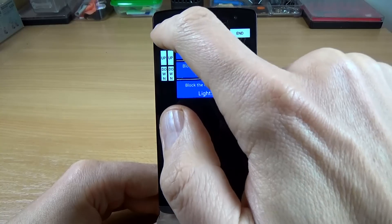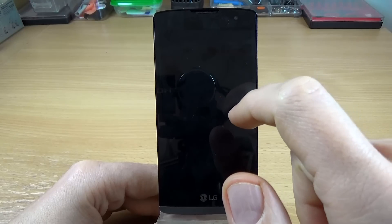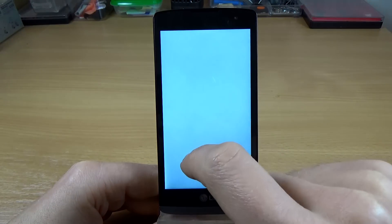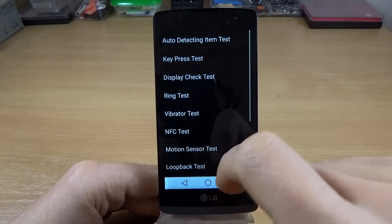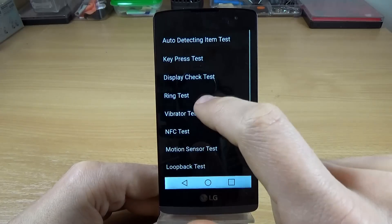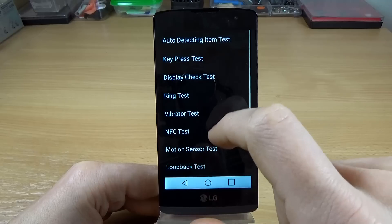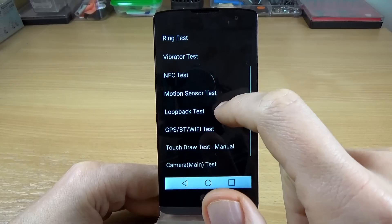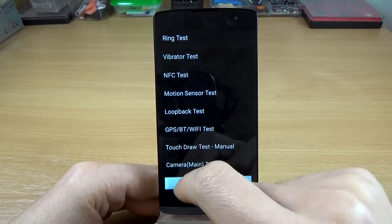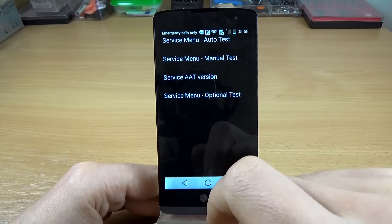This is the proximity sensor. To exit, just slide down. The display check test — just press on pass. Again, the ring test, the vibration test, and some other tests: NFC, motion sensor, GPS, and camera.